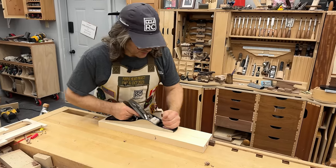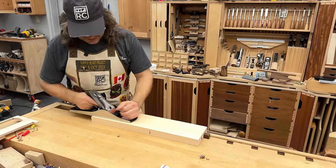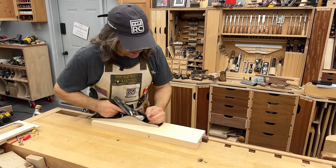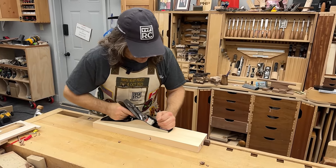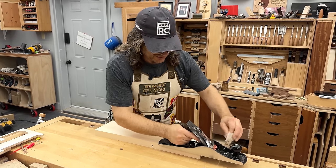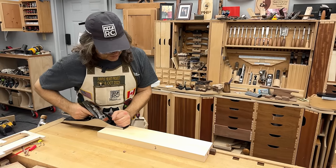One of the most enjoyable things to do in the shop is to craft wood with sharp edge tools by hand. I most often think of the hand plane when I think of that. I just love the sound, I love the feel, I love the smell — everything about it. It's stress relieving, it's relaxing, unless your plane's not working. And then it's a real source of frustration, almost making you want to quit.